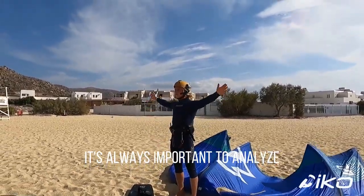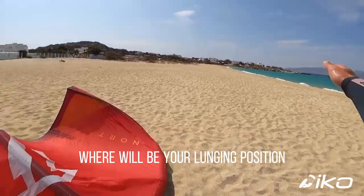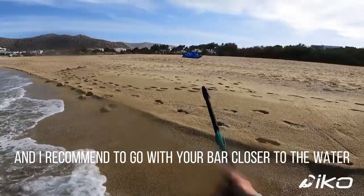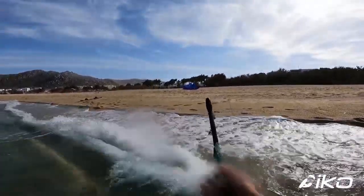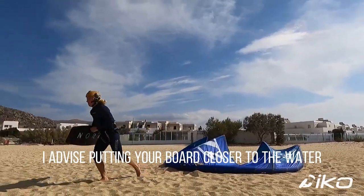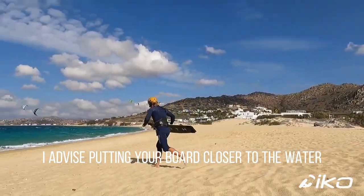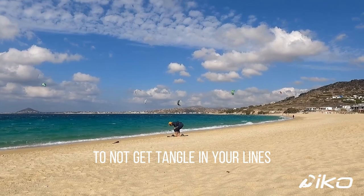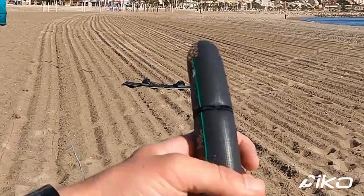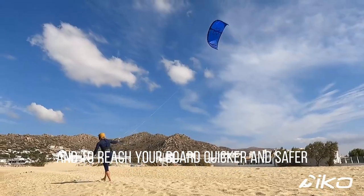It's always important to analyze where your launching position will be. I recommend going with your bar closer to the water, or even better in the water. For launching your kite, I advise putting your board closer to the water, more upwind of your expected launching position, to avoid getting tangled in your lines and to reach your board quicker and safer after launching.